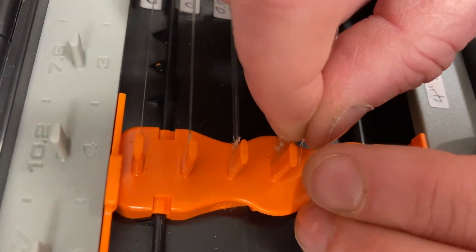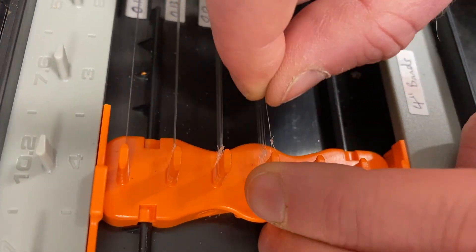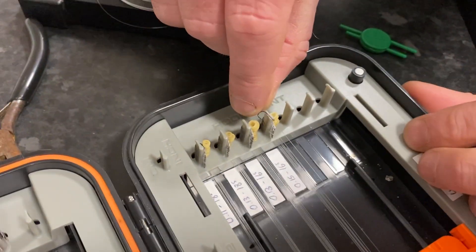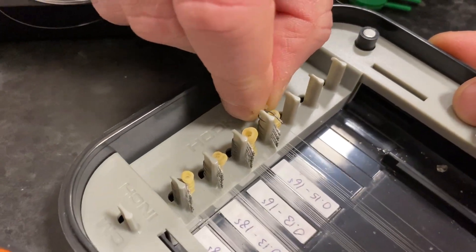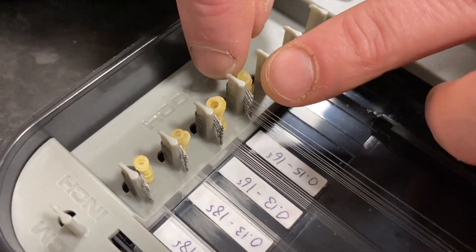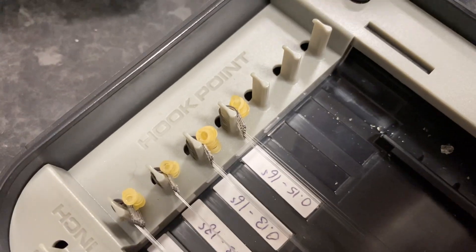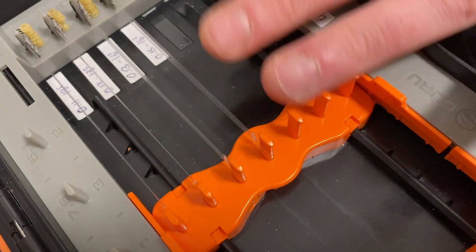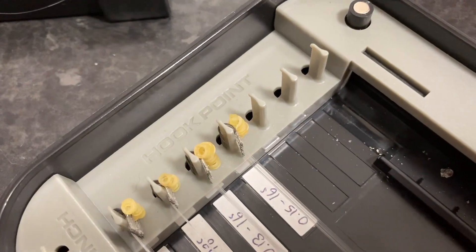I'll put it onto the peg — that one goes over there, onto the peg. With my band I like to put it on and have my bands sitting nice. Pull that little bit of line down to make room for the next one, then just repeat the process. That's simple — that's how you tie a banded hair rig.